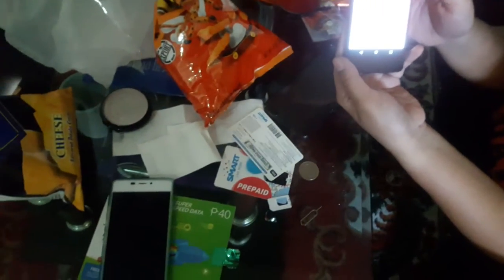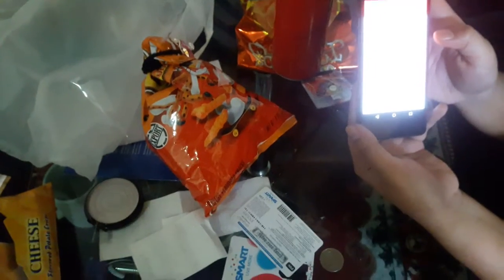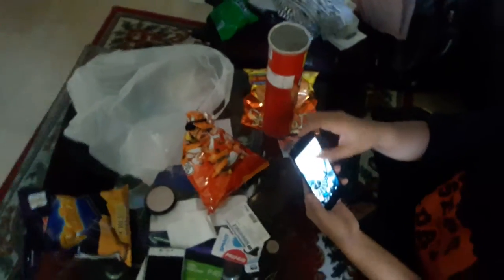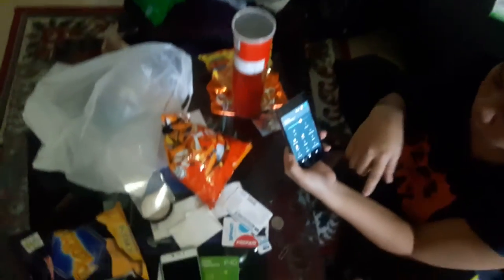She now has 1 gigabyte of data and free 300MB for iFlix, YouTube, and Spinnr. She also has a thousand text messages. The promo has been loaded successfully.